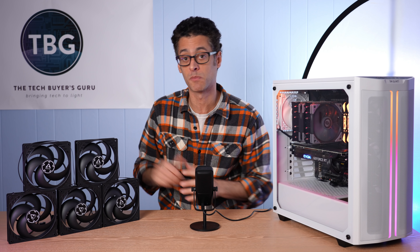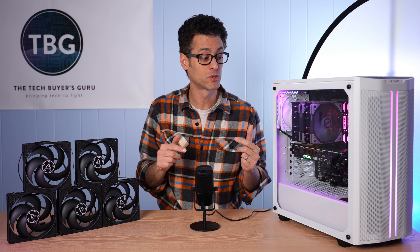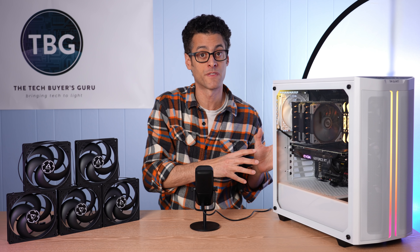But before we do, let me go over three caveats. Number one, I fully intended this to be a 120 millimeter versus 140 millimeter fan shootout, but I found I had so much data to go over just using these six 120 millimeter fans that I had to split this into two videos. So this is the first segment, and my second segment, which I intend to post in a couple of weeks, I'll be testing 140 millimeter fans. They have the exact same design — they're the Arctic P14s.